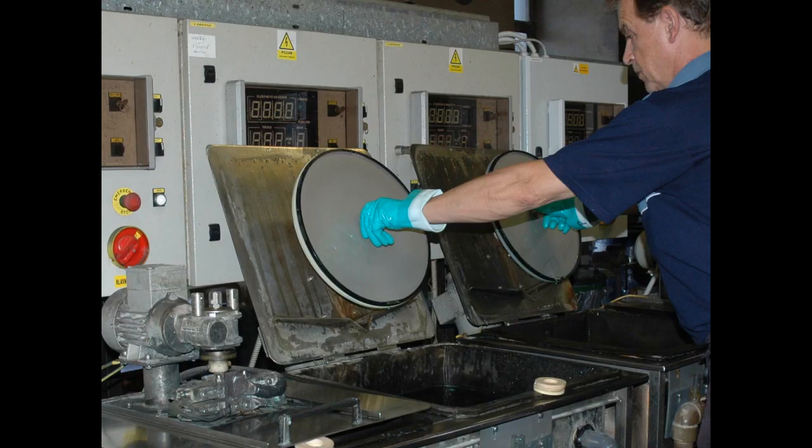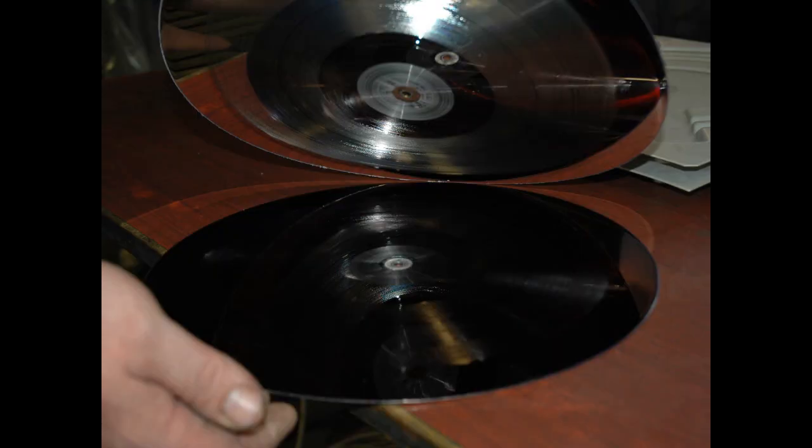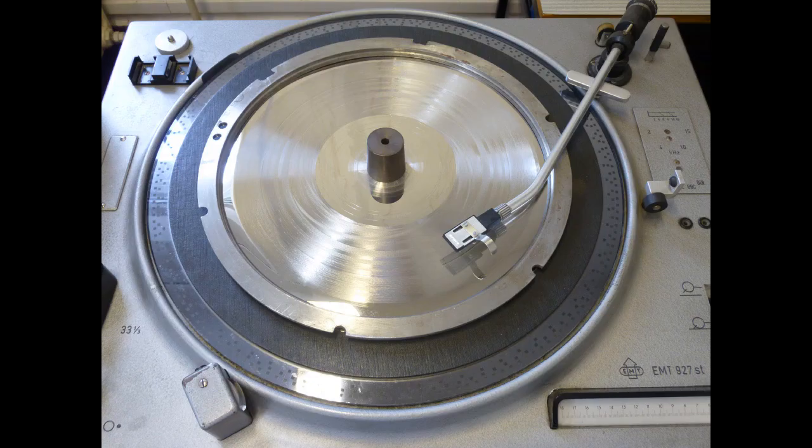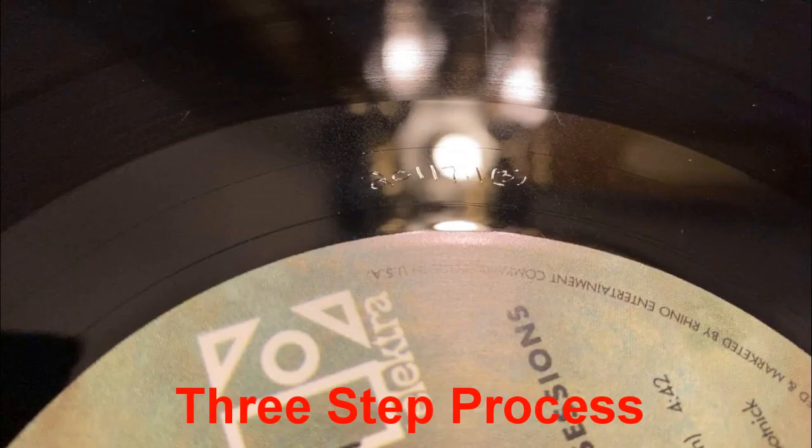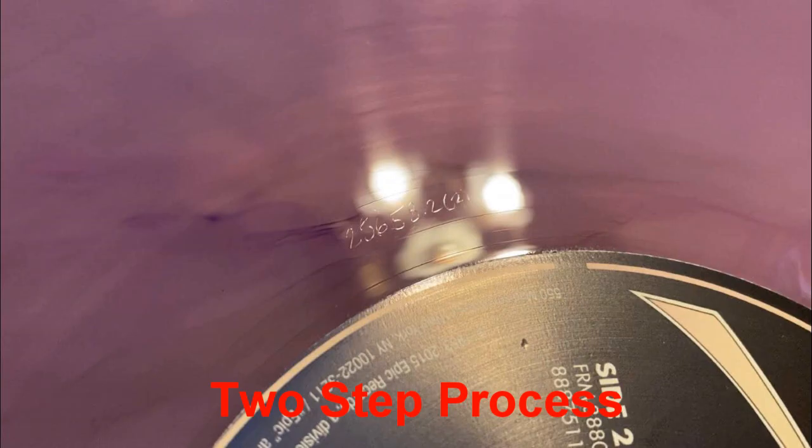For smaller-scale vinyl releases, lacquers can go through a two-step electroplating process. The lacquer still gets sprayed with silver and placed in a nickel bath, but the metal layer peeled off becomes the father, which then gets converted directly to a stamper — the mother process is either bypassed or shelved for future use. You can make up to 11,000 records using this process. The biggest indicator of a two-step pressing is usually a limited edition release that states how many copies were made. Pressing plant RTI has a unique way of indicating in the dead wax whether a record used a three- or two-step process, shown by the number in parentheses.